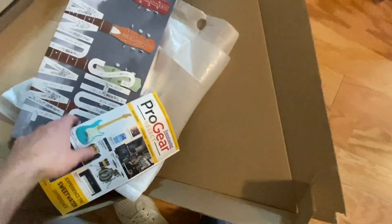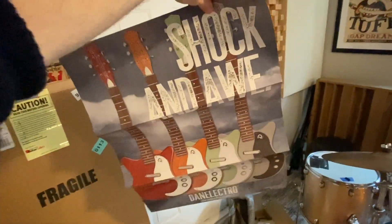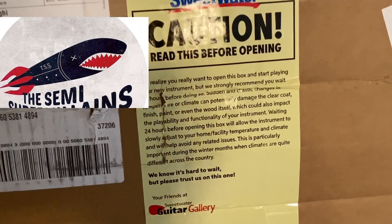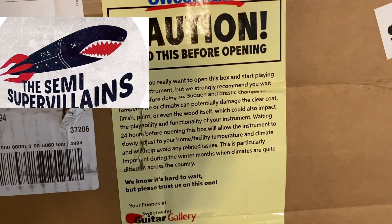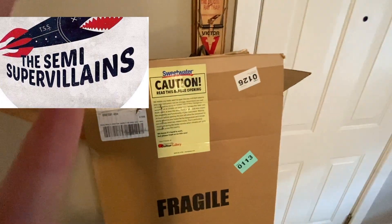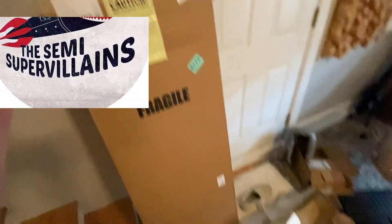I guess I kind of tore through that, so I should probably go through these papers — there might be something important. A little catalog. Oh, what's this? A poster — a Dan Electro poster. Probably won't hang that on my wall, but that's still cool. If I was a kid I would love to have that poster. And then I also noticed this on the box — it says you should probably wait and leave your guitar in the box for a little bit. Whoops, well I didn't do that. Oh well, I think the guitar's fine.